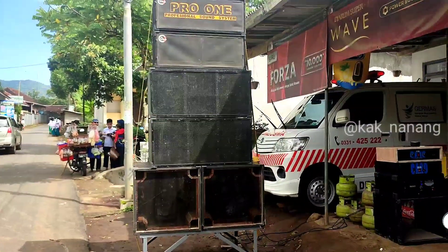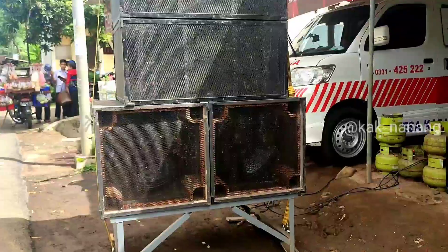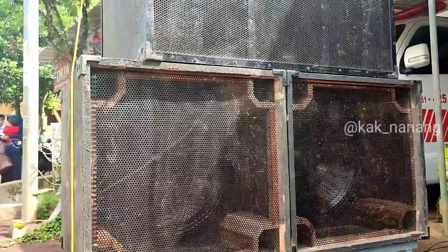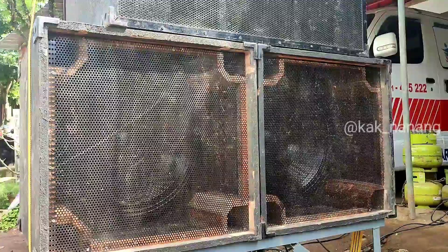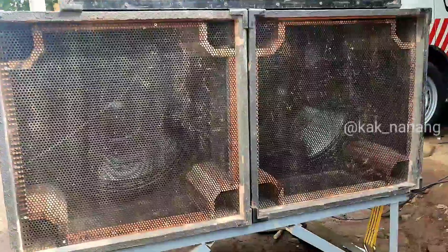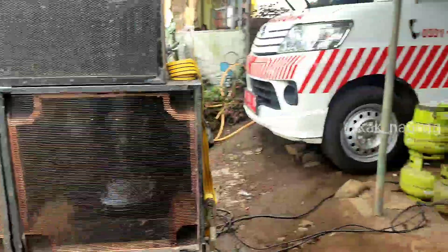Untuk speknya, subwoofernya disini pakai box planar, efek Mas Brady sumber sewu sampai kesini. Box planar ini pakai 21 in, keren ya. Untuk jenis speakernya sendiri disini ACR Black Grand.